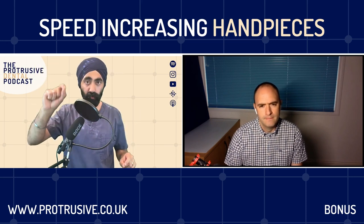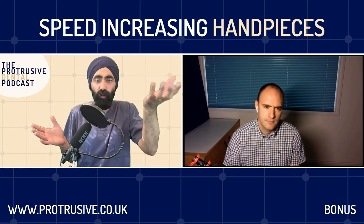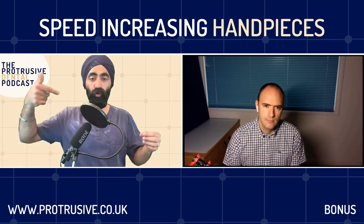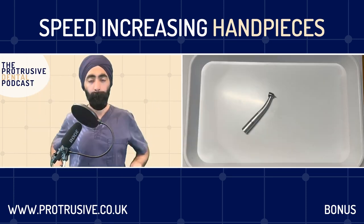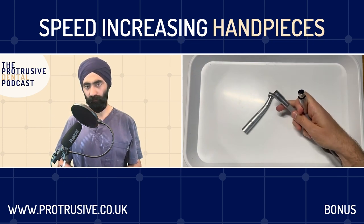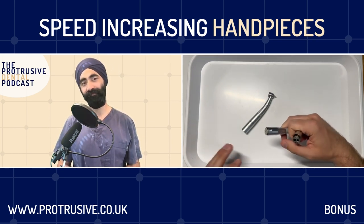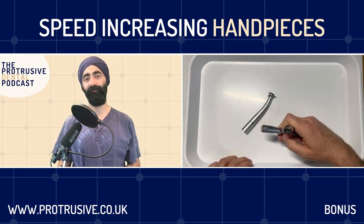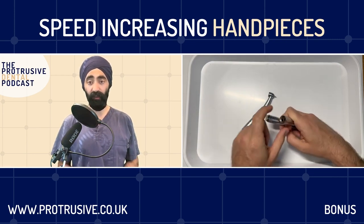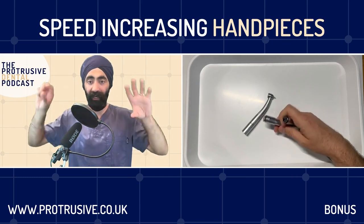We'll also tackle class three composites in the main episode. So let's go straight to the first question - what's the difference between your normal air rotor handpiece and the speed-increasing, usually with a red band around it? I thought it'd be cool to go through the main different handpieces and couplings to give people an overview. I've been amazed at the amount of stuff I didn't know. Dentists just pick stuff up and go - it's not working, what's going on?